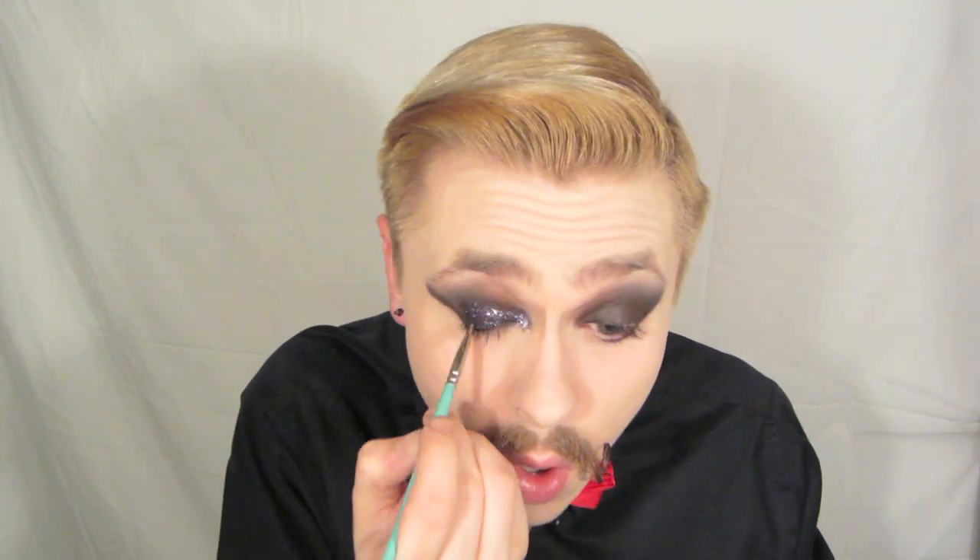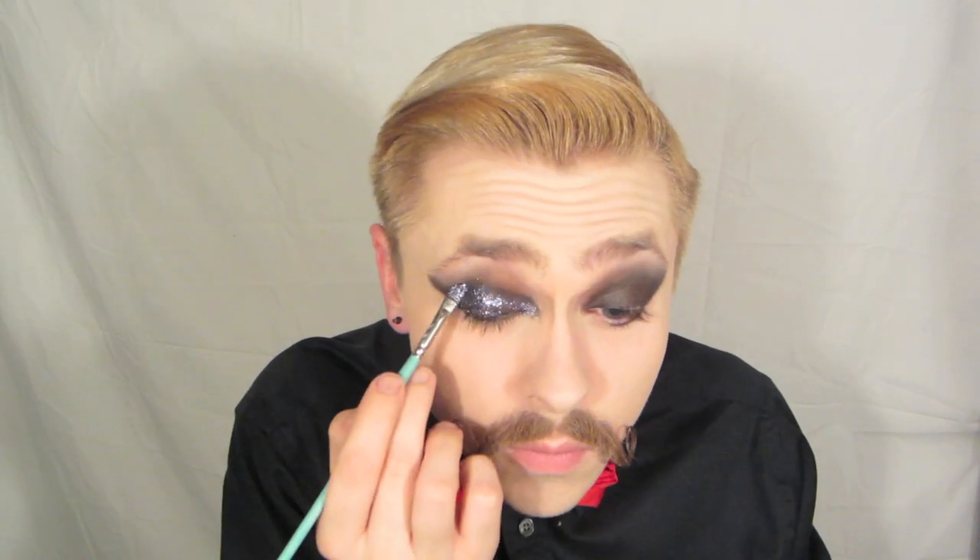Now it's time for glitter. I'm using my LA Splash Sealer slash base to adhere my glitter to my eyelid. I'm going to apply that first with my finger over the majority of the area, and then use a smaller brush to get into that inner corner, because the whole everything is going to be covered in glitter. This is from Graftobian — it's like a gunmetal hematite colored glitter, which was the whole inspiration behind this. This is actually the look I created on New Year's that I recreated for y'all. So just pack that glitter on — don't worry about fallout, you can clean it up with tape later.